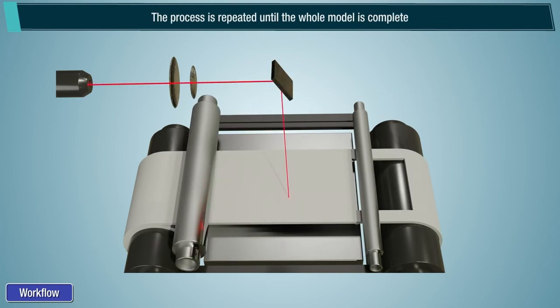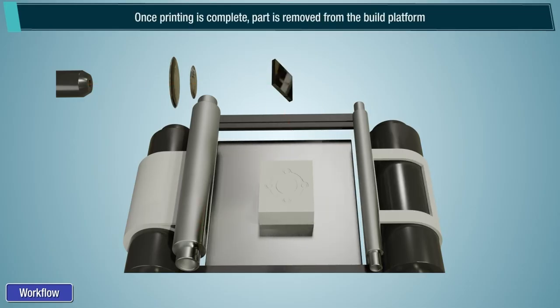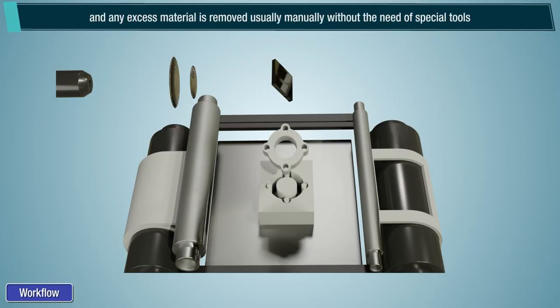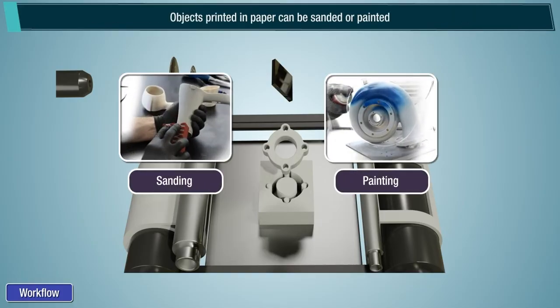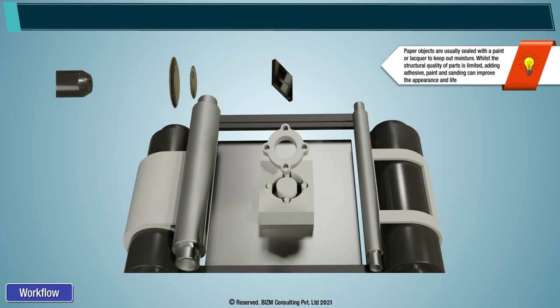The process is repeated until the whole model is complete. Once printing is complete, the part is removed from the build platform and any excess material is removed manually without the need for special tools. Objects printed in paper can be sanded or painted. Paper objects are usually sealed with a paint or lacquer to keep out moisture. Whilst the structural quality of parts is limited, adding adhesive, paint, and sanding can improve the appearance and life.